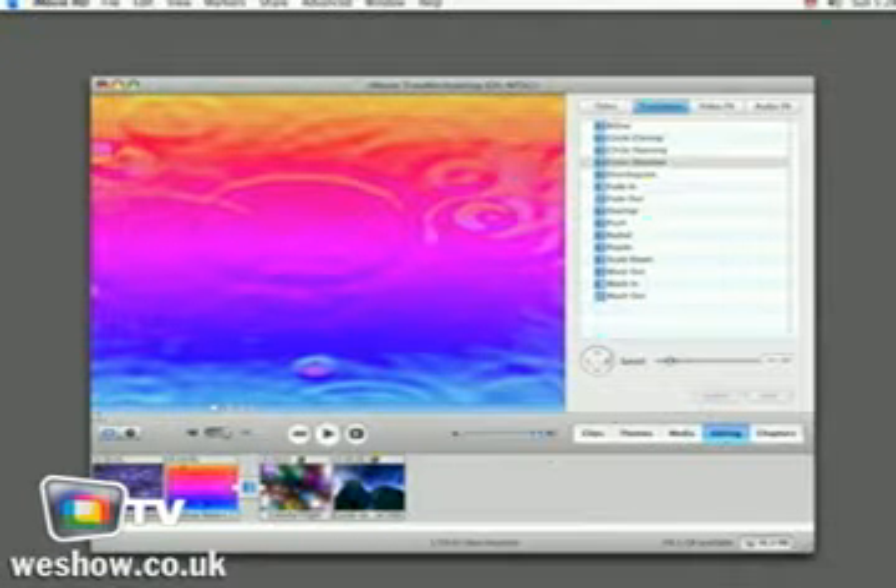You should see a puff of smoke on the screen and then your clip should be back to its original state.